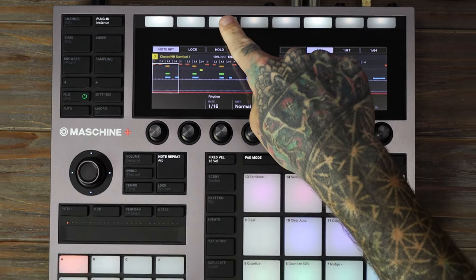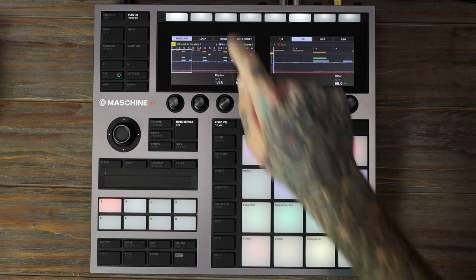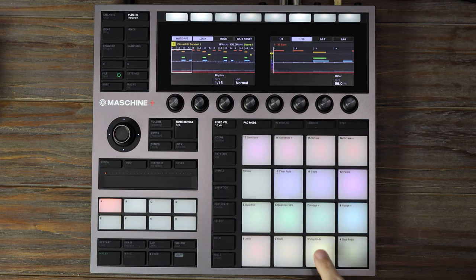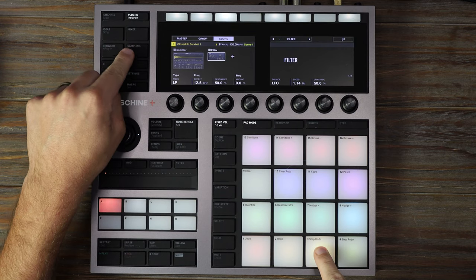The third button is a hold option — this will hold whichever pad you have selected with the note repeat on. The second button is lock, which is super useful when wanting to continue note repeat while manipulating other options such as effects.